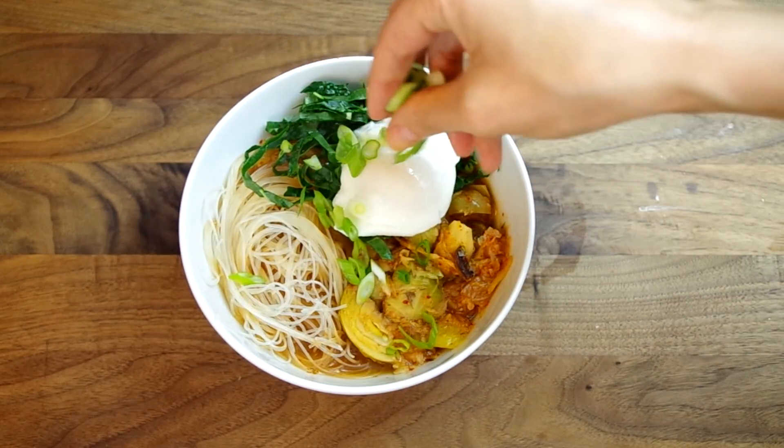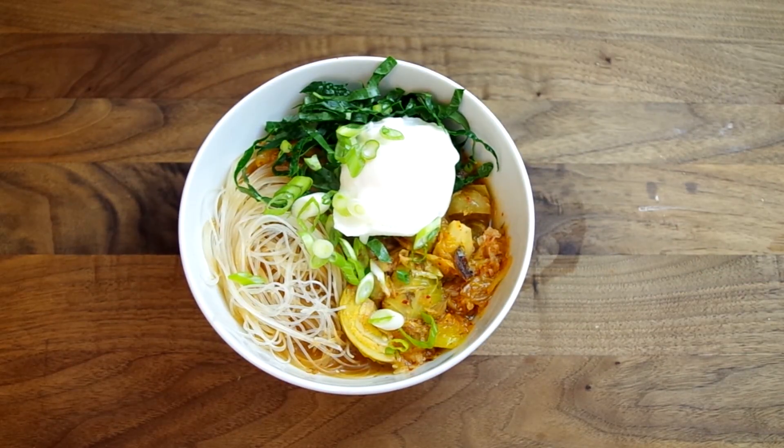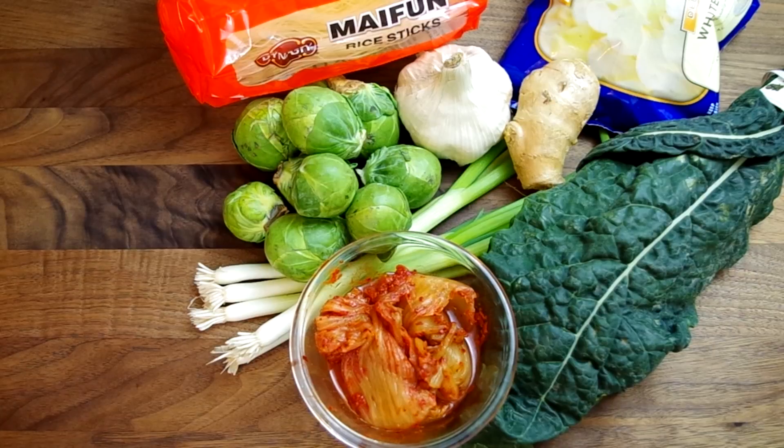This is a non-recipe recipe, meaning there's no set amounts of each ingredient, just suggestions. The original source is from bonappetit.com and it suggests using these ingredients for the soup.